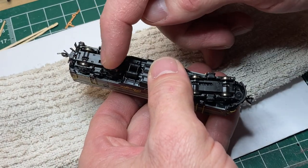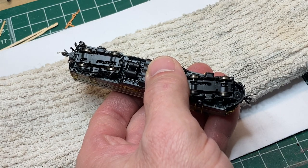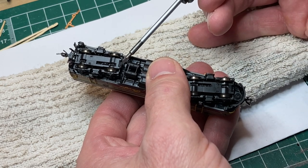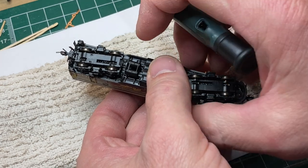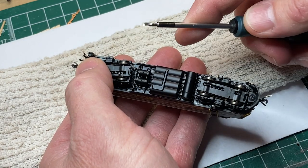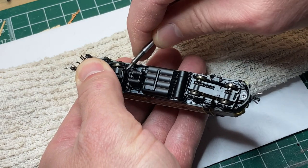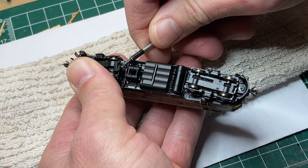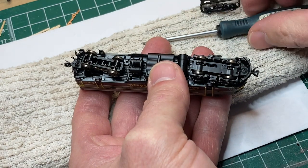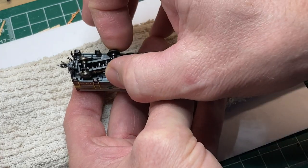The side frame and the cover for the gearbox is all one piece - it's a slot and tab construction. There are tabs on the gearbox and slots that fit over top of those tabs on the side frame assembly. You pivot the truck out like this, gently take a fine flat-bladed screwdriver, get it underneath the lip, rotate, and that just pops off like that. Your traction tire simply pops out and you pop in the good axle.